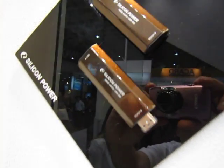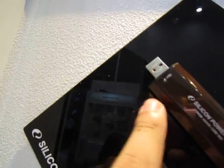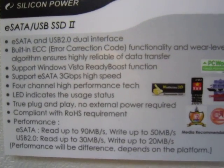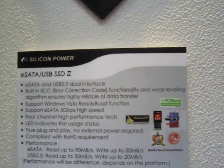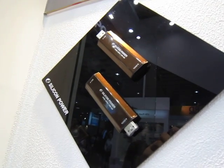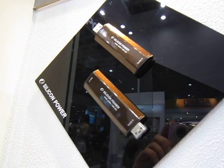And here we see Silicon Power's second generation eSATA and USB combo SSD stick. At one end you have eSATA and at the other end you have USB. The specs: you can achieve a read speed up to 90 megabytes per second and a write speed up to 50 megabytes per second over eSATA — very nice. Of course, we don't know what will happen when USB 3 becomes mainstream, but if you're into eSATA, this is going to be very useful. I've been told it's a hot seller in Europe and Japan.